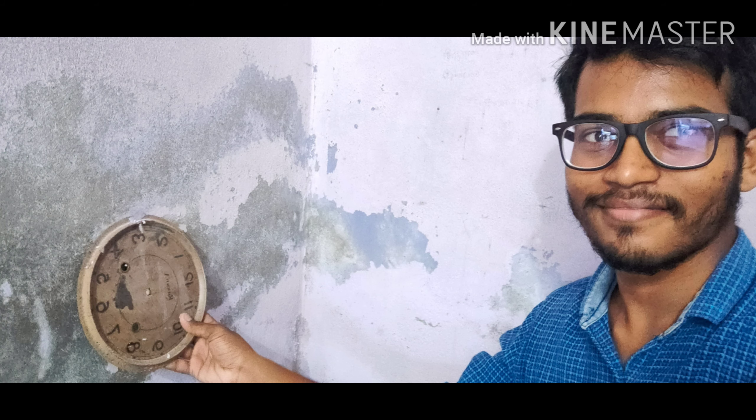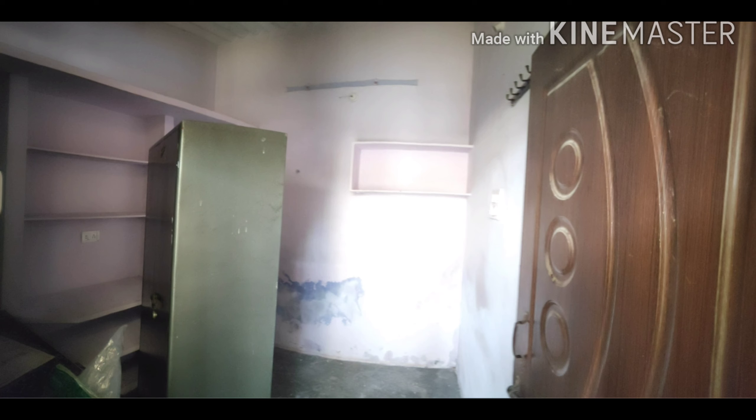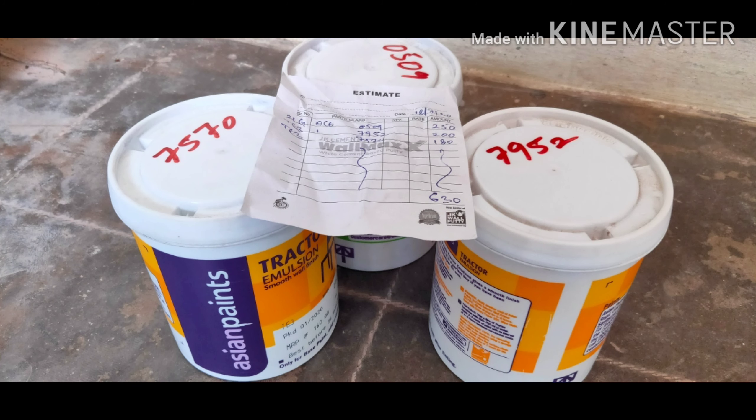First of all, I scraped out the old paint which was keep on getting out from the walls. Then I repainted — I had a little older paint, so I repainted those patches. Next, I vacated all the materials and washed the room thoroughly by turning off the main.